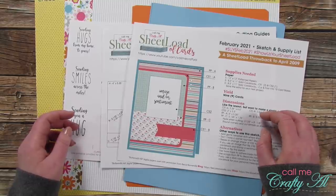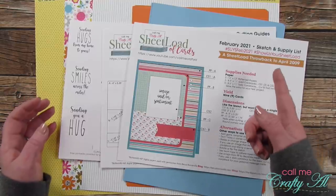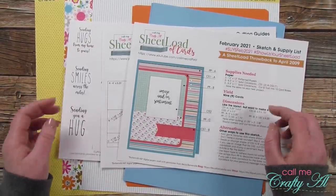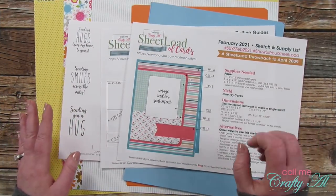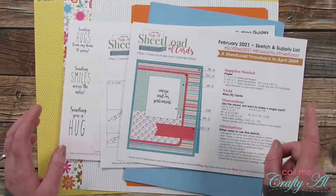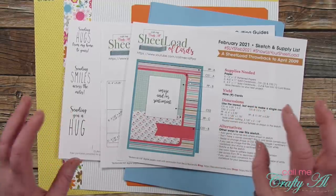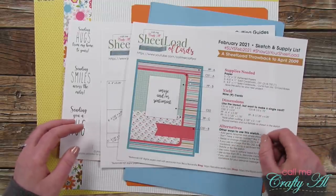Thank you so much for stopping by today. If this is your first time to my channel, I hope that by the end of this video you'll be inspired to click that subscribe button and ring the bell for notifications. If you're already a subscriber, welcome back. Yesterday I shared the newest Sheet Load of Cards, the February 2021 edition. In that video I explained how to download the printable — make sure to watch that video, linked in the description box below.